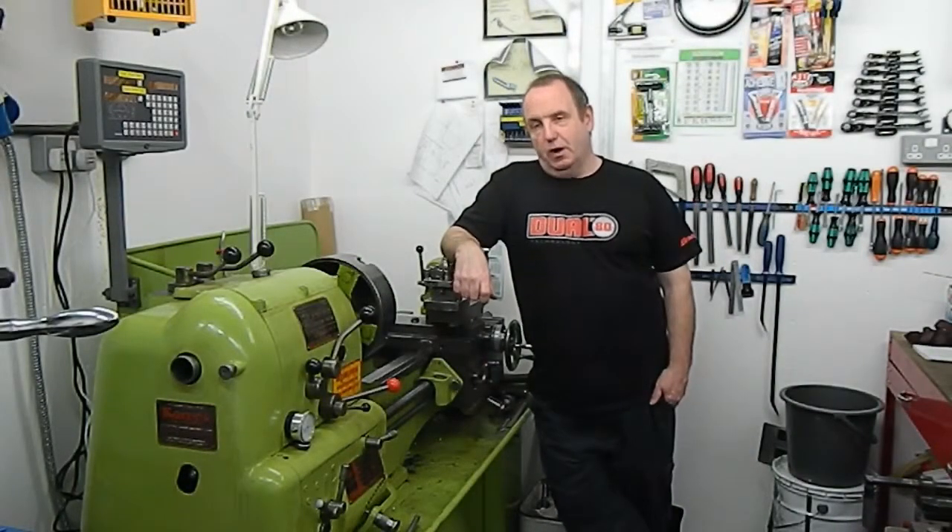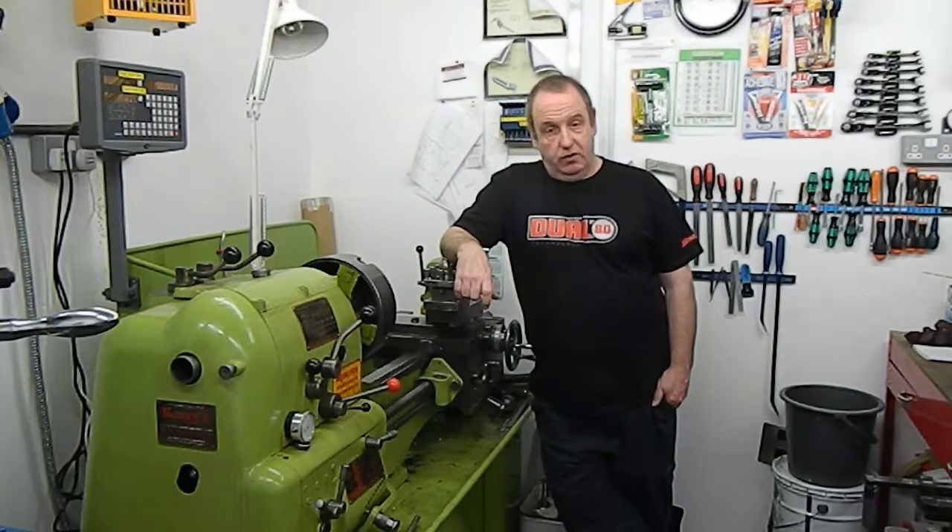Hello and welcome. I'm Ade. Welcome to AG Engineering YouTube channel. If you're watching this, this is the third video that I've done for YouTube.